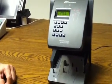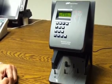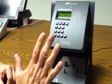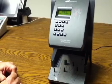Today we're talking about the hand readers from Ingersoll Rand. This is the HP-1000, a biometric hand reader that uses your hand and its shape to identify you. Everybody's hand is a different shape.